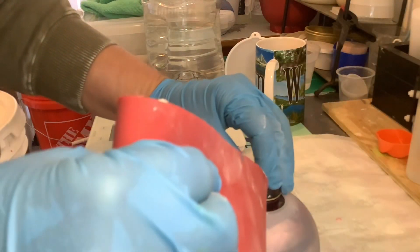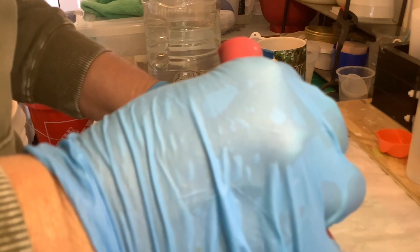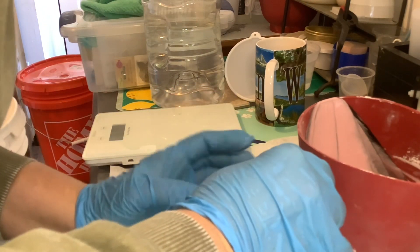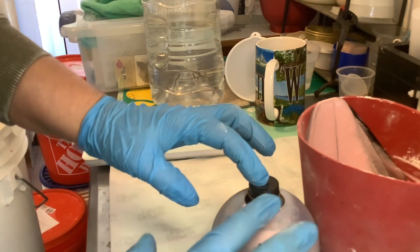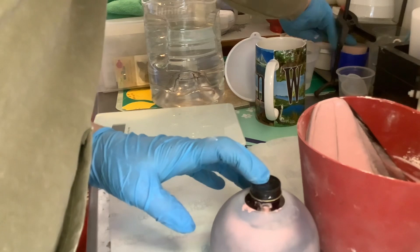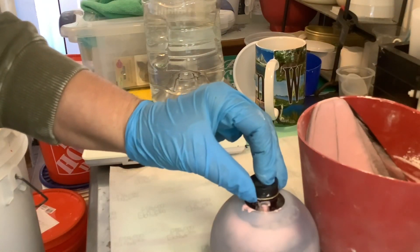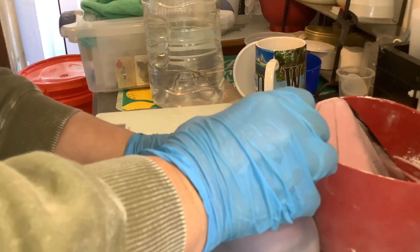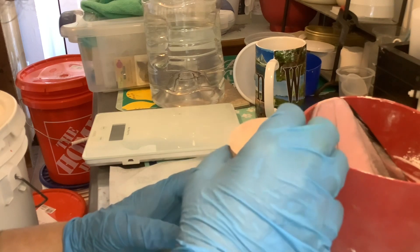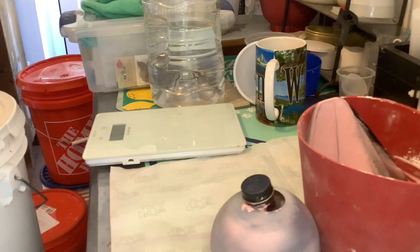I'm going to go up a little bit higher. I thought this was perfect because when I put the soap pump it will go down and hold it in place. What's cool — I made these little silicone pieces, I'm going to move this over a little bit; they act like little weights.